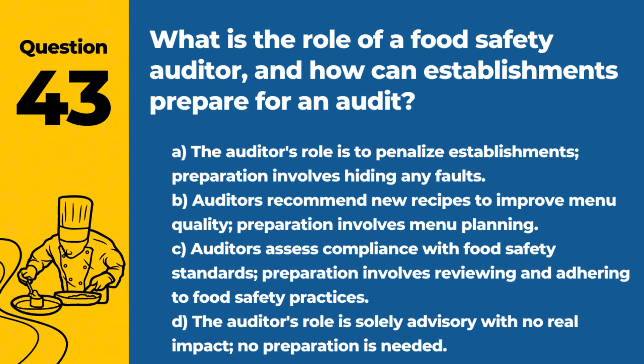Question 43. What is the role of a food safety auditor, and how can establishments prepare for an audit? A. The auditor's role is to penalize establishments; preparation involves hiding any faults. B. Auditors recommend new recipes to improve menu quality; preparation involves menu planning. C. Auditors assess compliance with food safety standards; preparation involves reviewing and adhering to food safety practices. D. The auditor's role is solely advisory with no real impact; no preparation is needed. Answer: C. Auditors assess compliance with food safety standards; preparation involves reviewing and adhering to food safety practices. Being well prepared demonstrates a commitment to food safety.